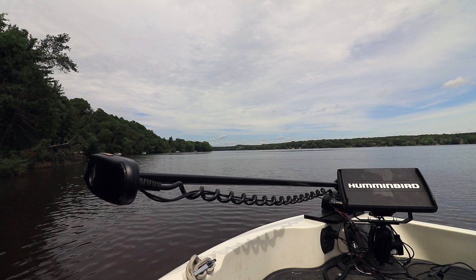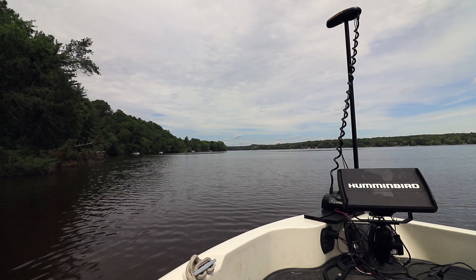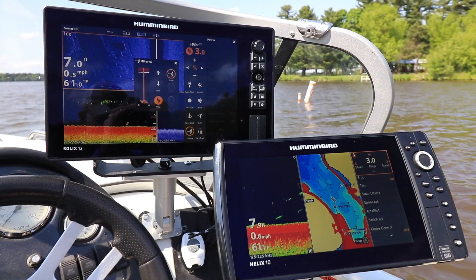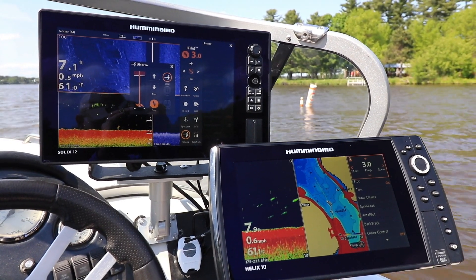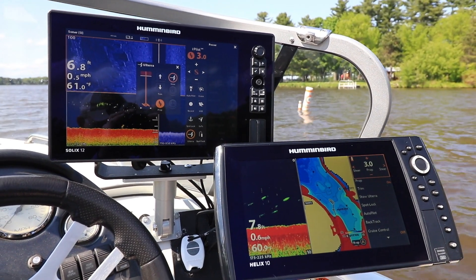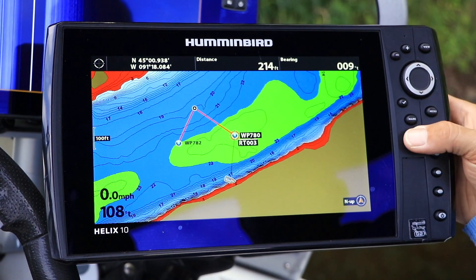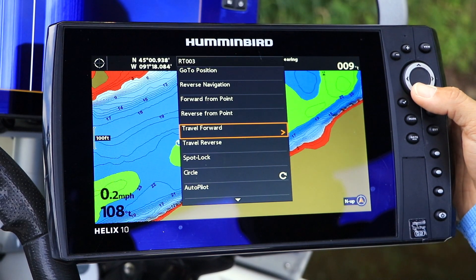The equipment that you'll see in this video includes a Bluetooth-enabled Minn Kota Ulterra equipped with an iPilot Link system. This is networked to both a Humminbird Helix 10 G2N unit, as well as a Humminbird Solix. So no matter which Humminbird fish finder you're currently operating, this video will teach you how that unit interacts with iPilot Link.